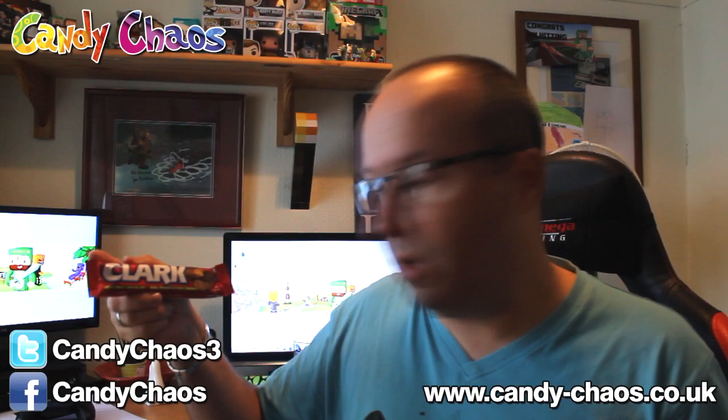What else have we got? A Clark — never heard of this before. Clark Real Milk Chocolate, Real Peanut Butter Crunch. Is this American? Yes, this is an American company — New England Confectionary. Looks pretty nice. I might have to try some of that later on. Thank you, that's cool.